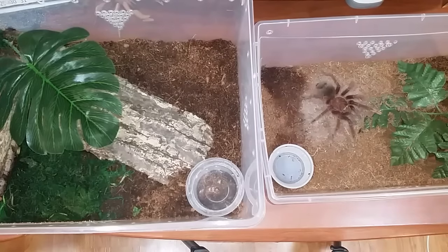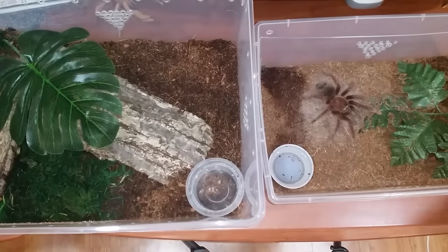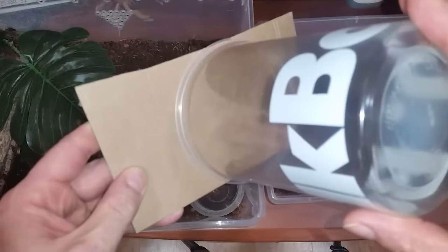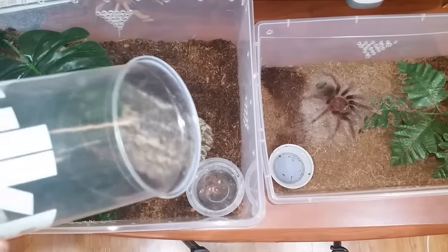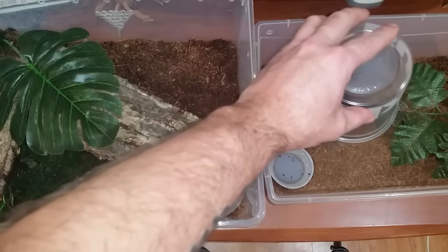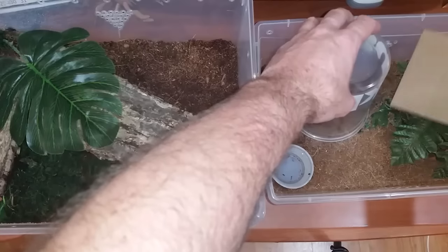I have my handy dandy paintbrush, catch cup, and this little piece of cardboard I'm going to use when I cup her — I'll just cover it like that so she can't get out. She is quite a kicker; hopefully she doesn't kick too much. I don't feel like being itchy tomorrow. Anyway, we'll start off with that.